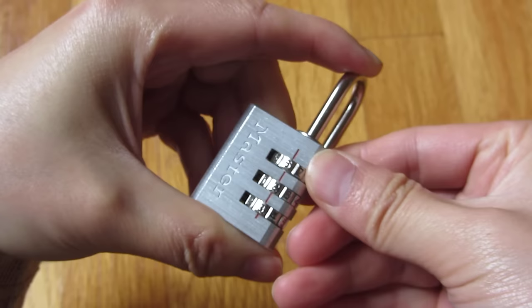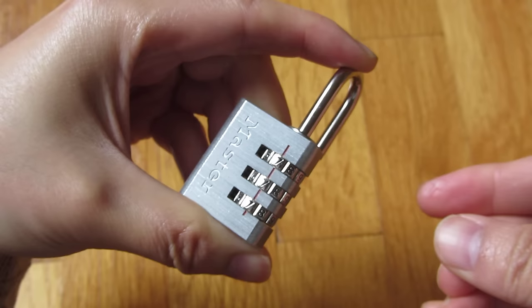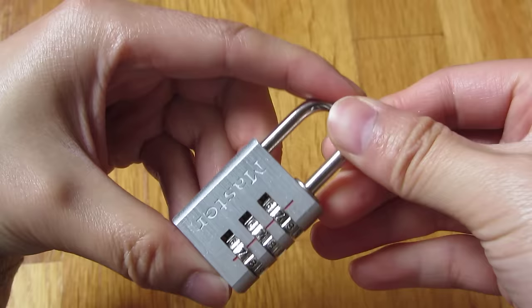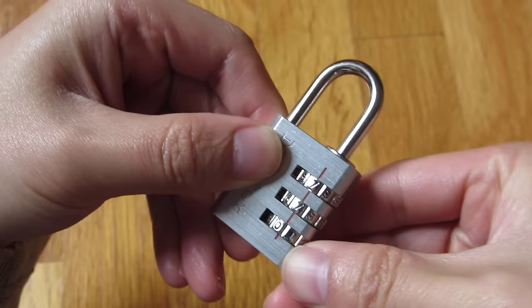Set it to 7, 7, 7. Now I'm going to release, put it back into this position, scramble it, and now it's locked. And I can unlock it, setting it to 7, 7, 7 — and there you go.